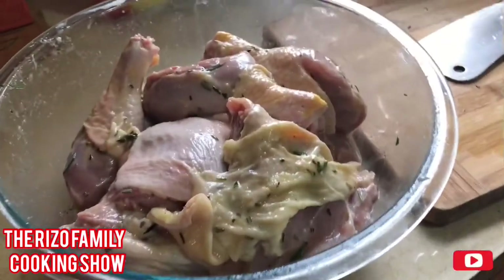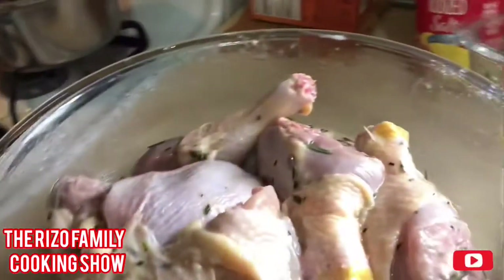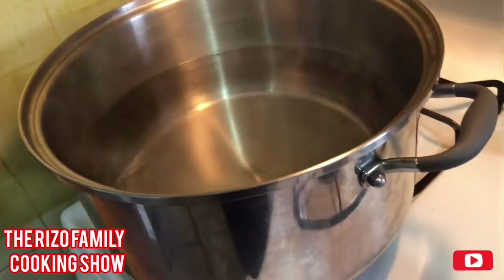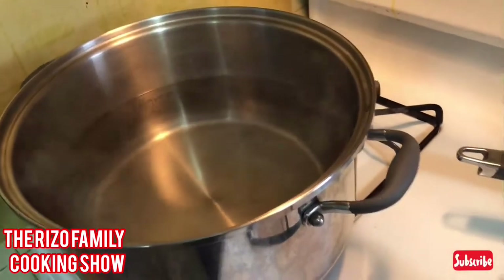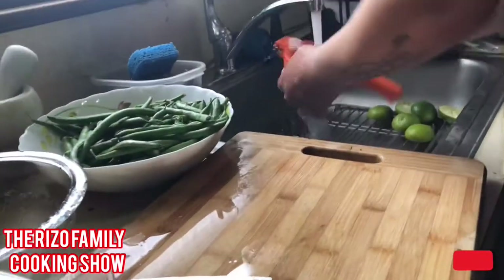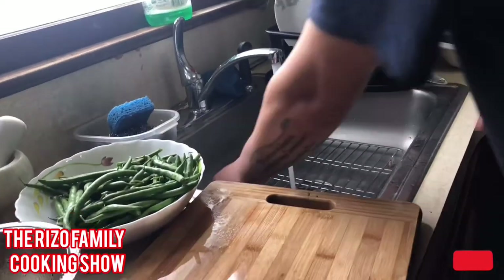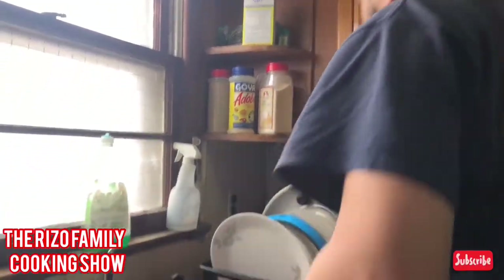Make sure you get your oven heated to 350 degrees, preheated. That's the water where I'm going to put the potatoes. Give them a quick wash. Always, when you're cooking, make sure you clean at the same time so it won't get heavy for you later on.